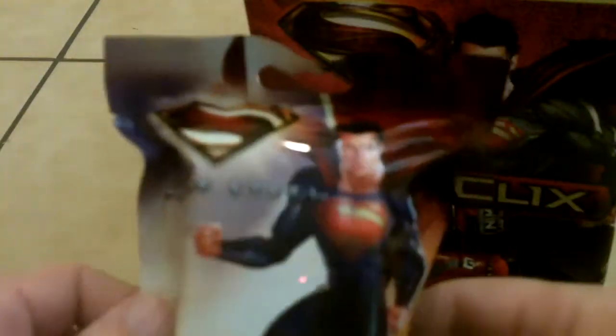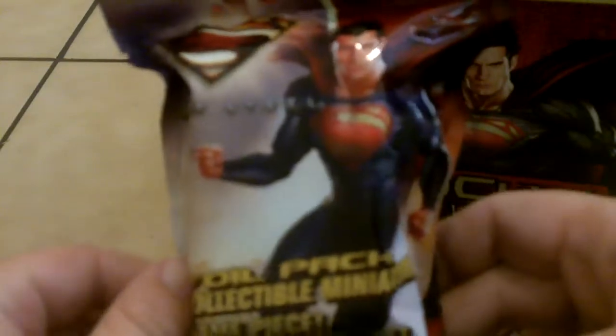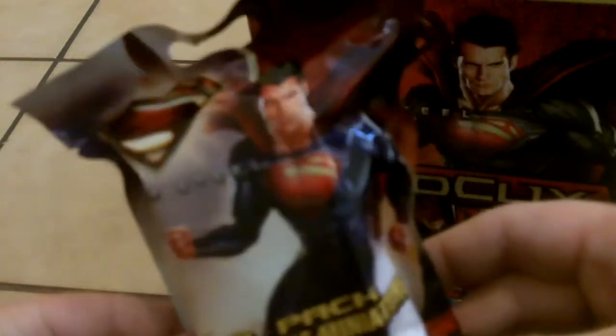I apologize for the quality of this camera — it doesn't really do up-close very well, so just bear with me. I think this is a ten-figure set, so ideally I should get two full ten-figure sets and then four extra figures. There are 24 units in the countertop display — let's see how that pans out.